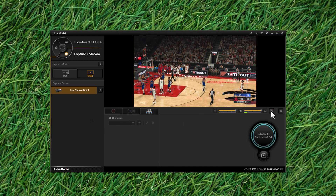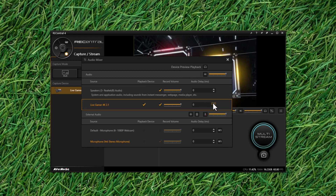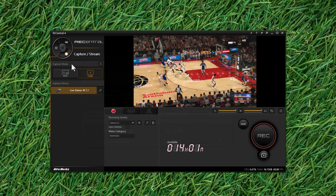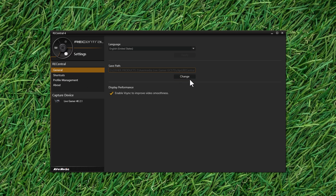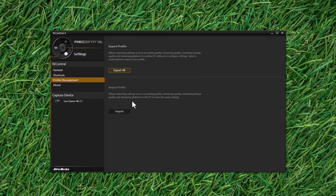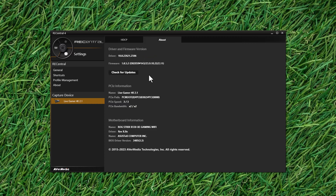In the settings you can configure your audio input sources such as from mics, webcams, and even audio generated on the desktop of your computer. On the left panel you can configure where your captured footage is saved for each project, configure keyboard shortcuts, and import and export your profiles for backup. There is also an about section, and a section where you can enable or disable HDCP protection and view the card's firmware, driver, and PCIe information.